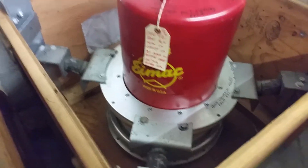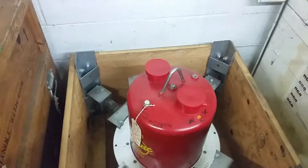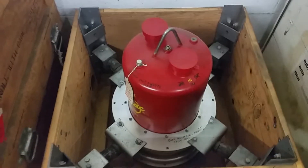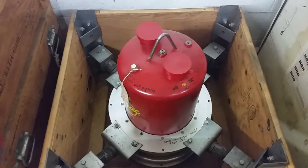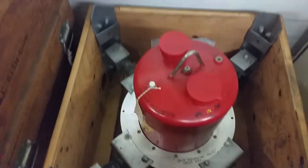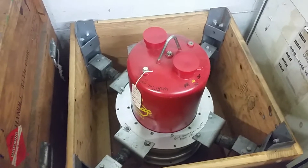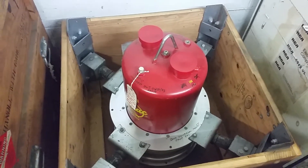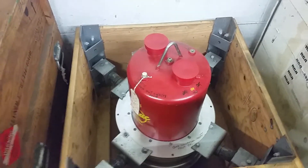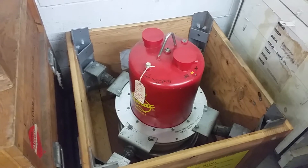It's got a kind of nice trash-can look to it, and a lifting eye. These things are a real pain in the neck to get out of the crate, so I'm not going to bother. It's a massive tube. Most people have seen some of the big tubes that EIMAC made — maybe the 5,000 watt, maybe some people have seen the 50,000 watt tubes — but not too many people have seen tubes that are this big.